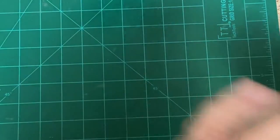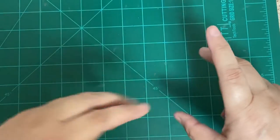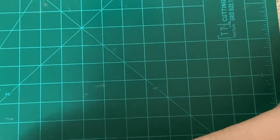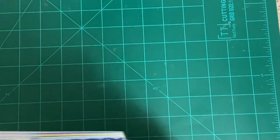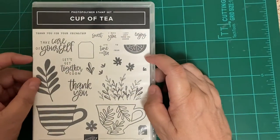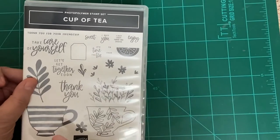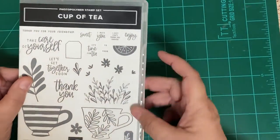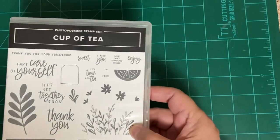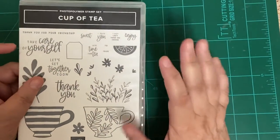Let me show you the card. I have her layout, but I had to tweak it because I didn't have some of the things she had. We are working with the same set that she was using, which was the Cup of Tea — and it's a suite. I left my catalog out in the living room, but anyway, it's a suite.